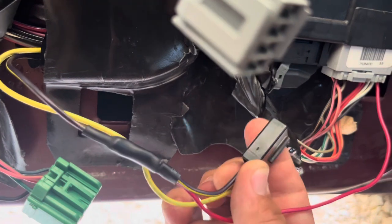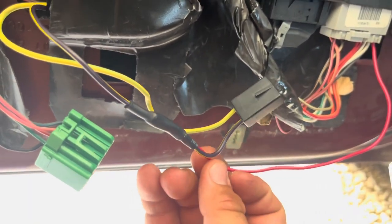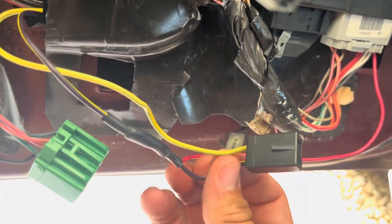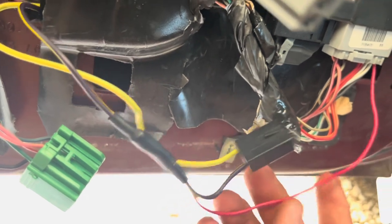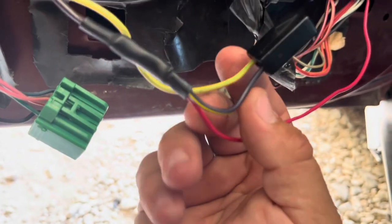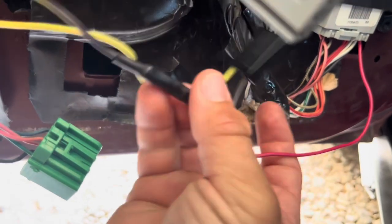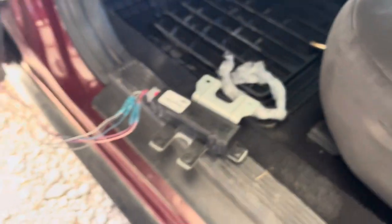So this is your trunk pop wire right here. You can add a trunk pop switch for your door panel if you want; I just left mine on the center console area, so I'm not really worried about it. This wire that you have here — you want to tap into this purple wire with the yellow line, and this will enable remote trunk pop.